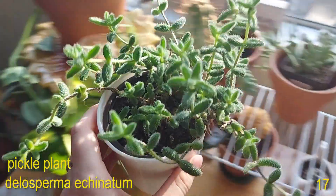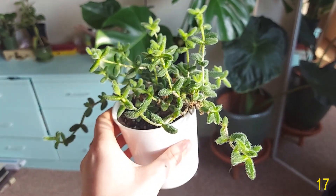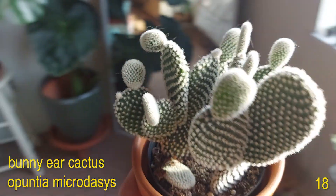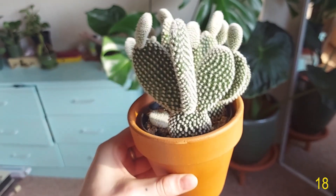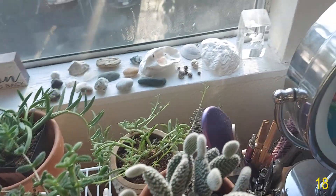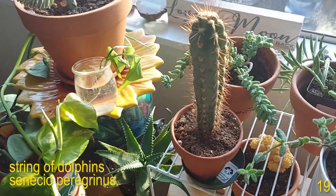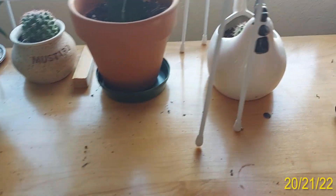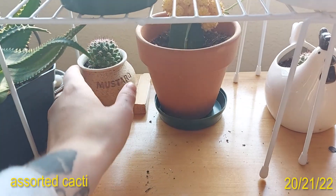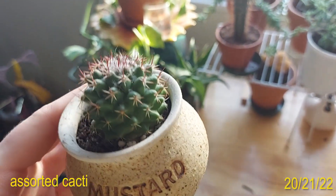Then I have my String of Hooks. This is my Pickle Plant. Bunny Ear Cactus. Underneath this table I just have two of these Globe Cactuses — I don't know if these are actually the Globe Cactus but they're just these little round boys. I have two of them, one in this mustard container and one in this little chicken.